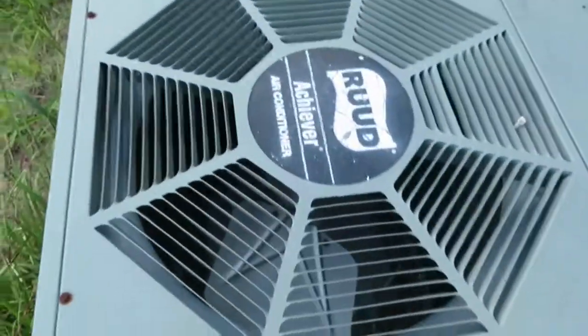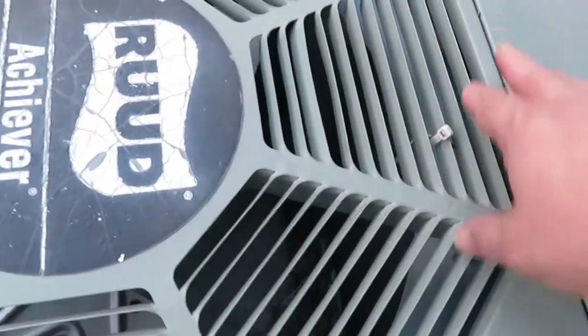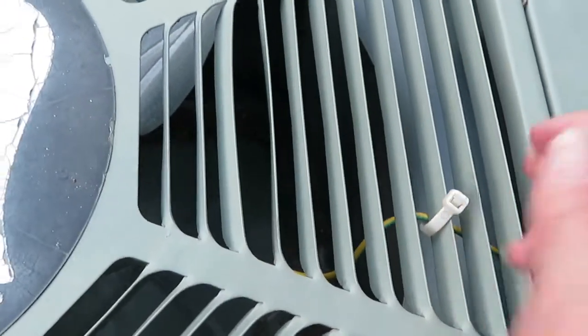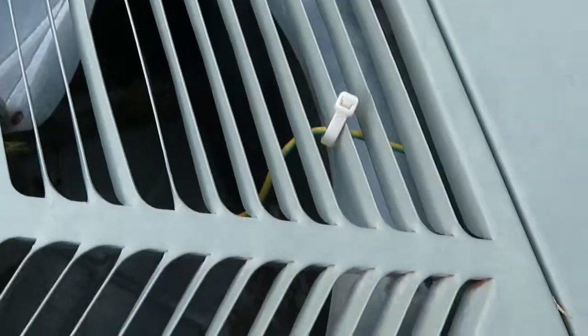Alright, this is my central unit. I have some stink bugs over here - don't mess with stink bugs, they're nasty. There were two sets of zip ties that Andy had put on. He repaired my air unit last year and was using zip ties to hold the wires up away from the fan blade. So I'm just gonna unscrew it.